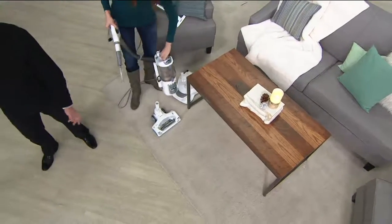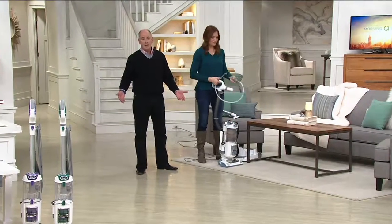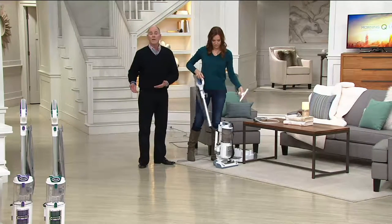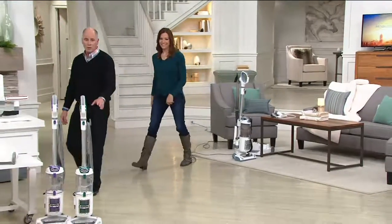The reviews have been amazing. People talk about price as the reason why they bought it, but then they rave about the performance. You get your money's worth with this machine. We don't have a lot of them. It is the lightest full-size lift-away that we offer.